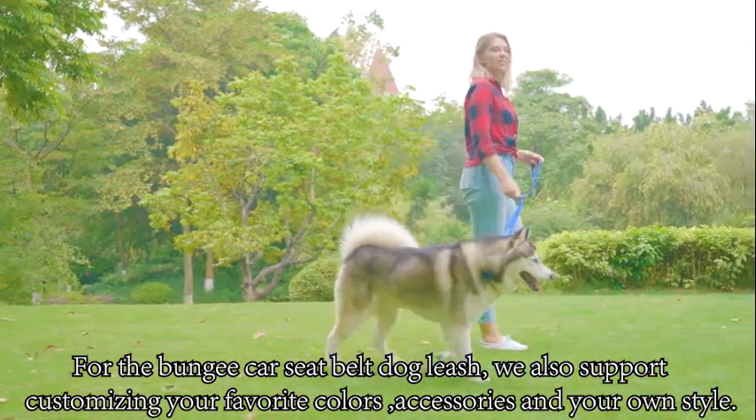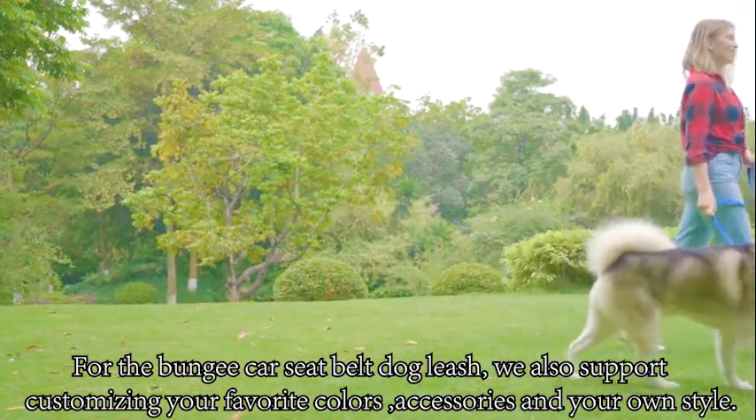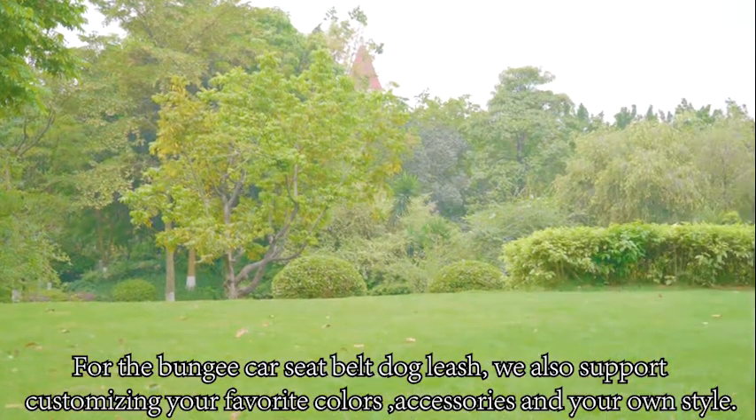For the bungee seatbelt dog leash, we also support customizing your favorite colors, accessories, and your own style.